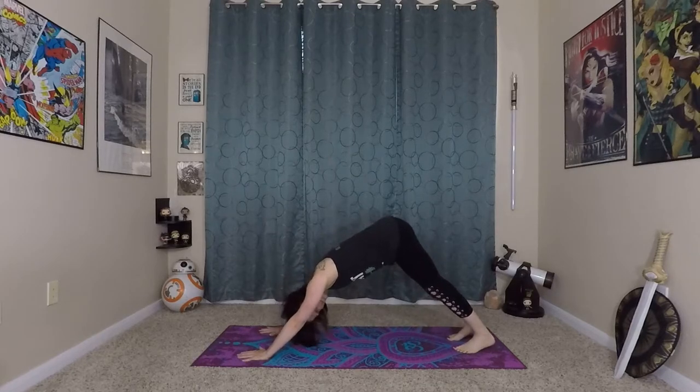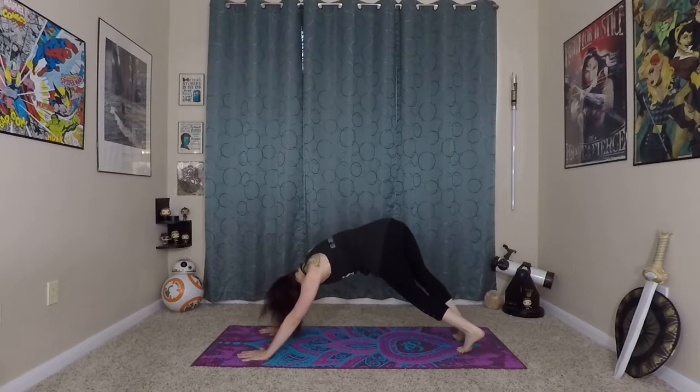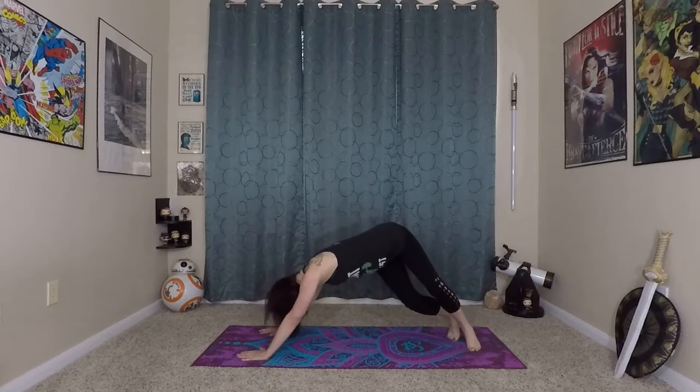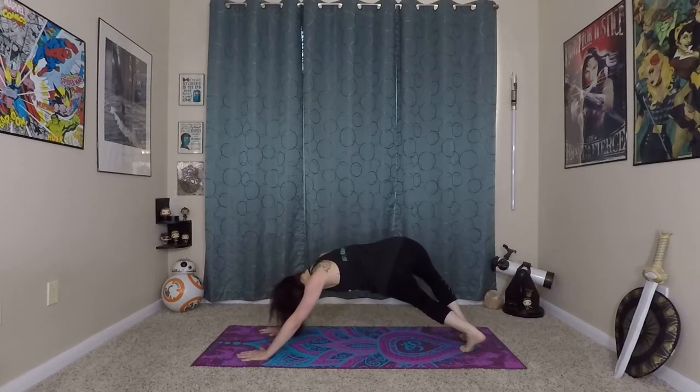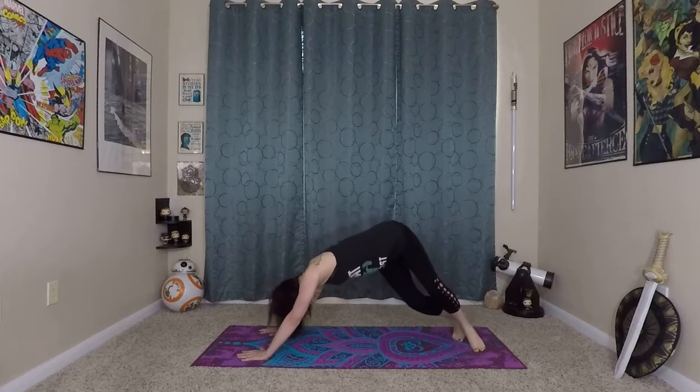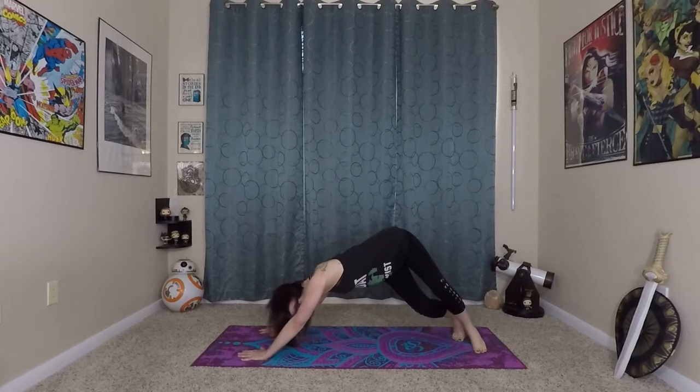From here we're going to do twisted dog — it's a little bit of a challenge in our dog pose. Twist your knees to the right, pressing back, sitting into your hips. We're stretching out the right side body. Coming back to center, exhale to the left, breathing into your left side body as you do this. Back to center, back to the right, and last time to the left — really starting to warm up. And back to center.